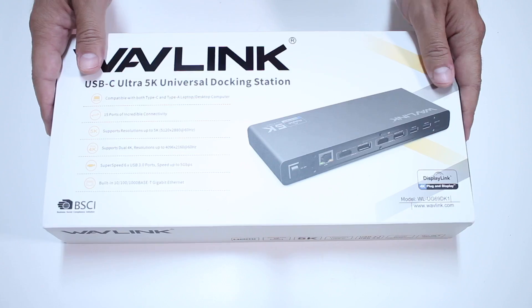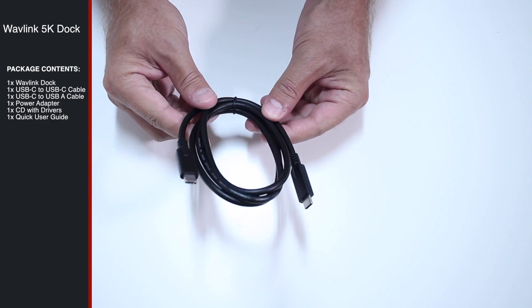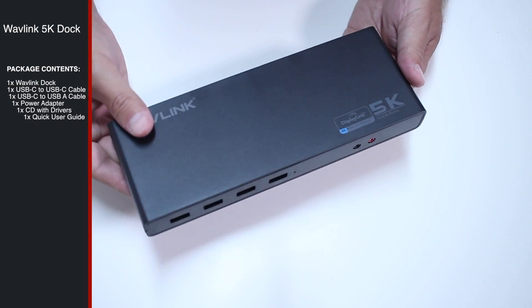Starting as usual with the unboxing experience, I'll give you guys a few seconds so that you can see the content package. So 3, 2, 1 and that is it.